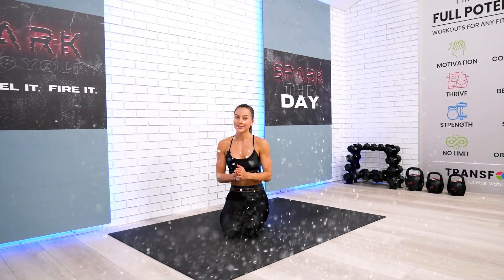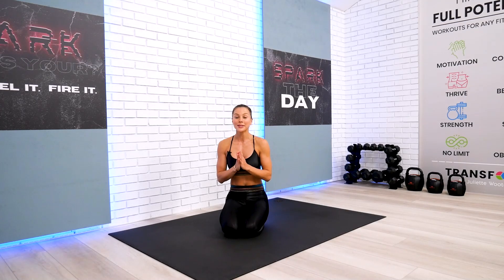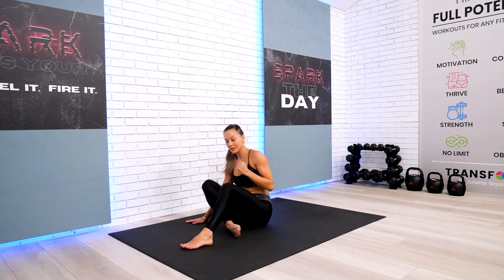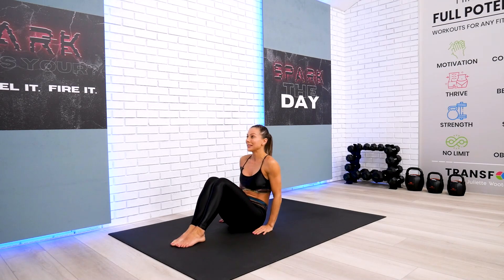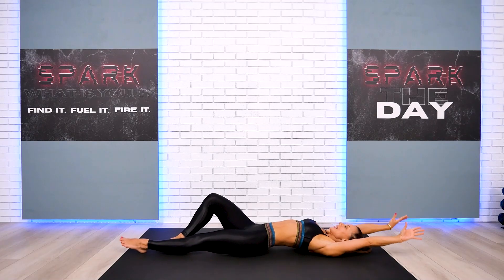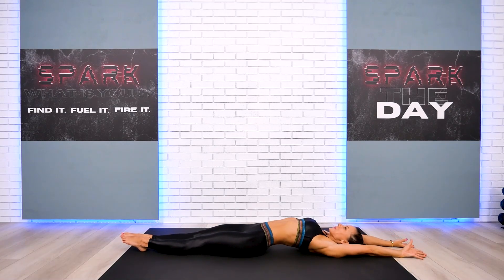Welcome back everyone, and this is your full body restorative Sunday Pilates recovery session. Let's begin this workout on our back today with a gentle full body stretching exercise. Go ahead and hop in, lay down, and take your arms away from your feet. We give our body a feel-good full body stretching inhalation through the nose.